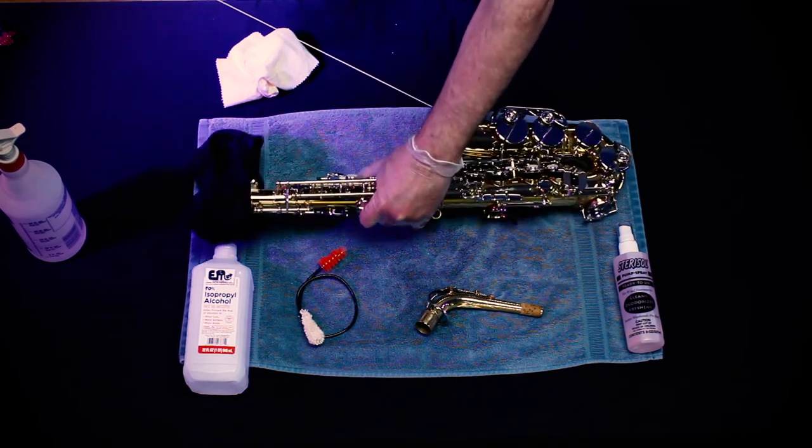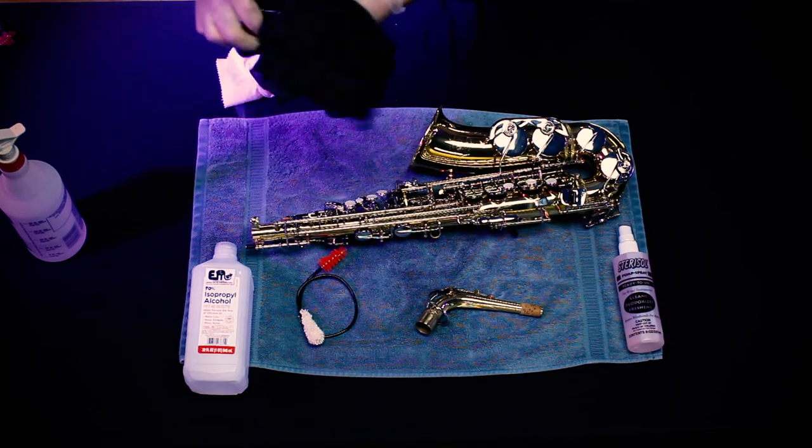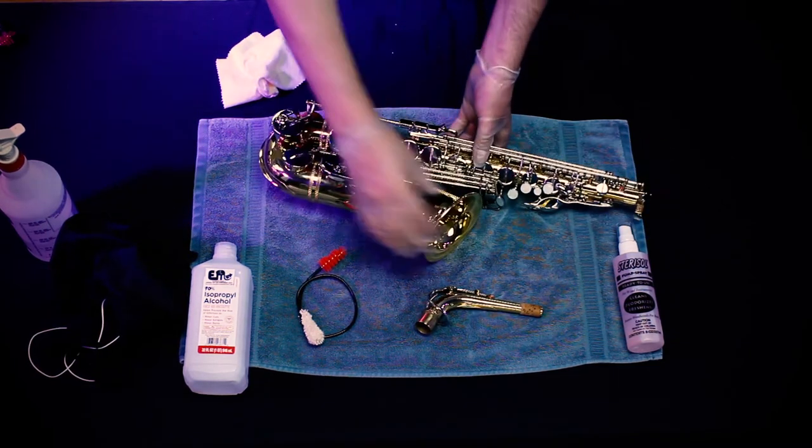Then swab the inside of the body with a swab treated with Sterisol or alcohol. When totally dry, you can clean and polish.